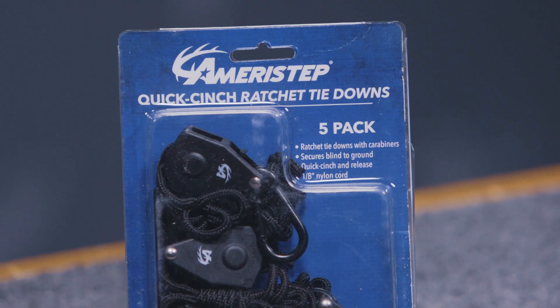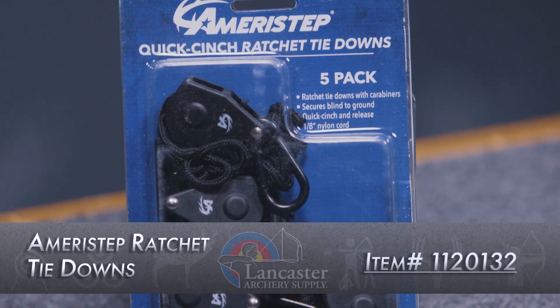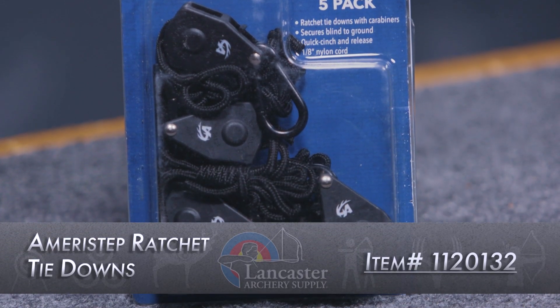Hey everybody, this is PJ Riley from Lancaster Archery. I've got a product video for you today. We wanted to tell you about the Ameristep Quick Cinch Ratchet Tie-Down. This is an ingenious product from the folks at Ameristep. Of course, Ameristep makes ground blinds, so these are going to work with those Ameristep ground blinds, but it's really going to work with any ground blind that has an attachment for tie-downs.